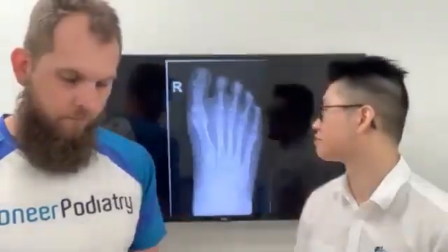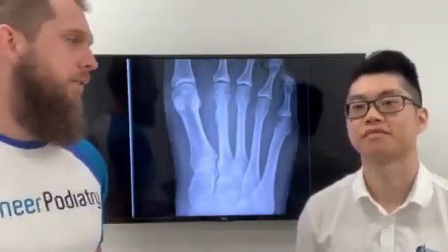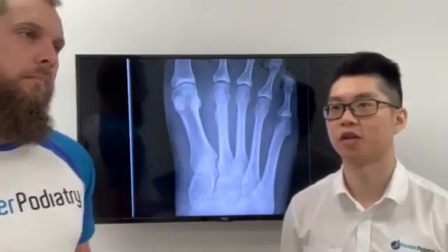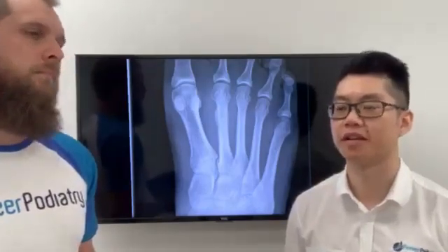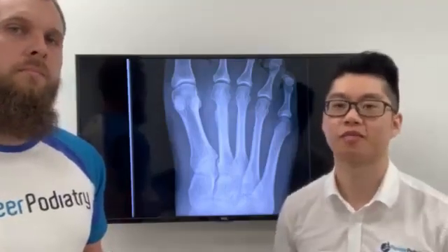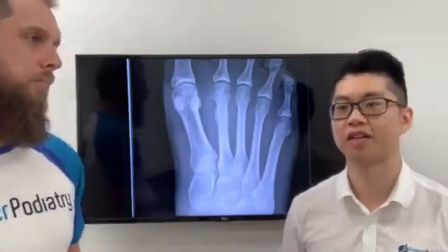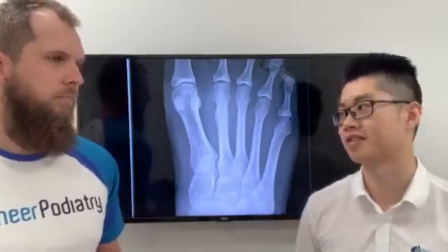So Jeremy, if someone has pain in their foot, how would you work out whether it is or isn't a stress fracture? Well, when they present to the clinic, most of the time what they say usually tells most of the story. But of course we'll get them to stand there. So if they're standing, particularly if you palpate the area, especially if they come to the clinic limping, then that's a good indicator.